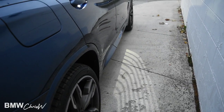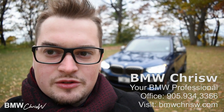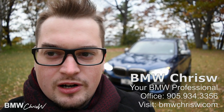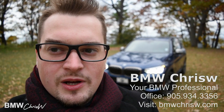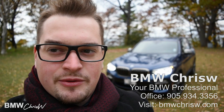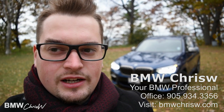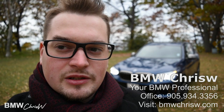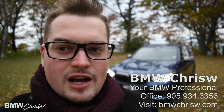Once again this was BMW Chris W — that was a review of the 2018 BMW X3. Beautiful car, it's a very important car in BMW's lineup. I do work for a dealership called Performance BMW here in St. Catharines, Ontario. If you live in the GTA and are thinking about getting a BMW, feel free to reach out to me — you can check out my website, send me an inquiry if you have any questions about the car, and I'm available anytime.